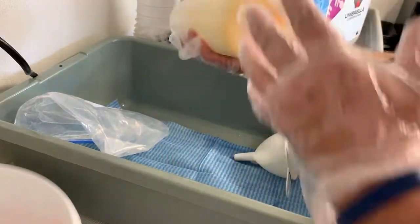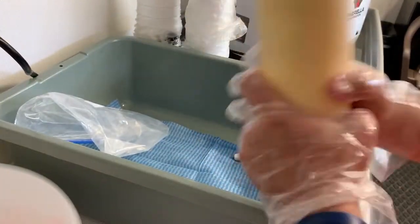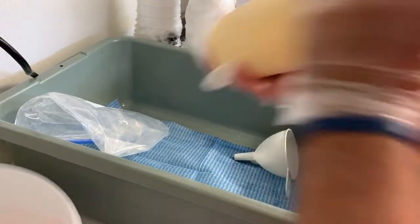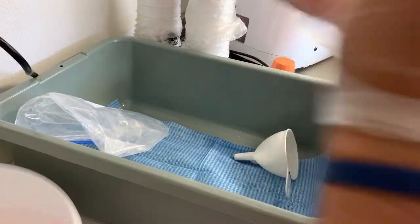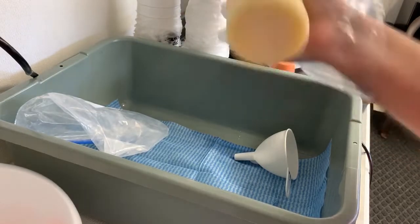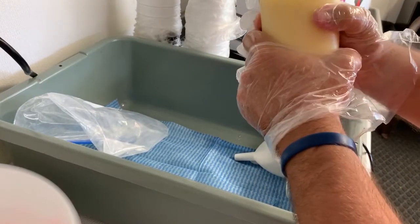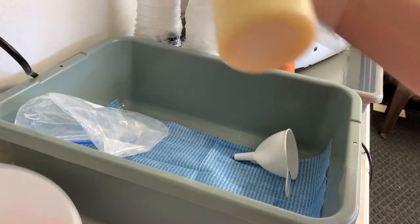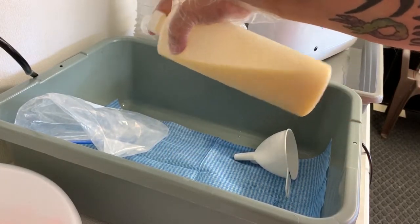So now I just put on my screw top and really give it a good shake, because you really don't want it to clump up. Nothing worse than biting into a cream topping to get a mouthful of powder. In my opinion this looks pretty good. Now I know on the camera it looks pretty thin, but you're supposed to keep this cold.